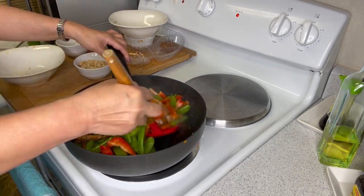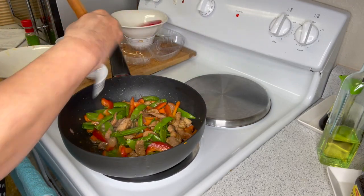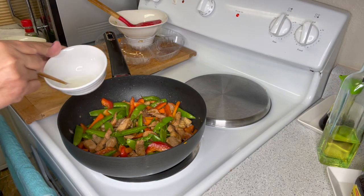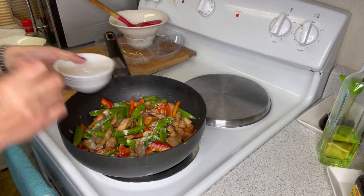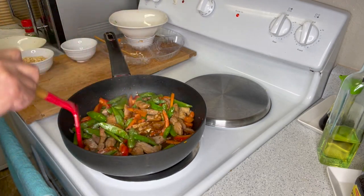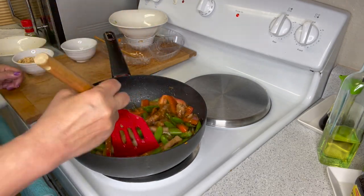Cook for two minutes. Mix them all together, and then add your cornstarch mixture and cook for another one minute.